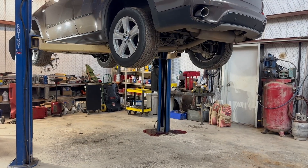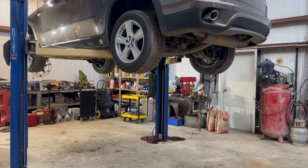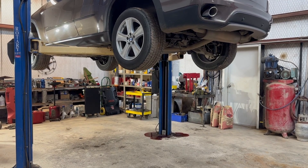Because the cylinder on the lift has blown out, we're going to have to use the forklift to safely get the car off of the lift.